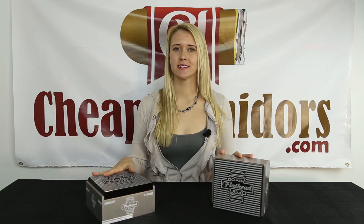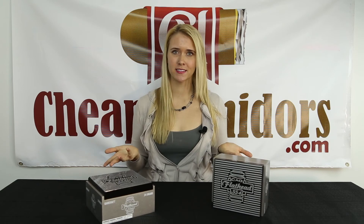So that wraps it up for this unboxing. My name is Stephanie, and if you have any requests of unboxings that you'd like to see, leave them in the comments below and don't forget to subscribe.